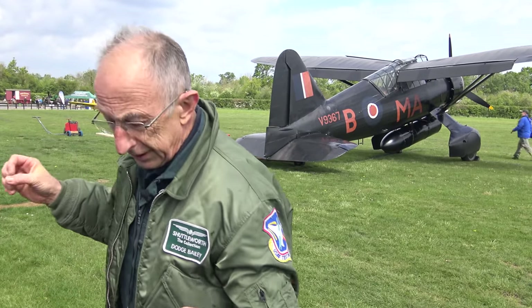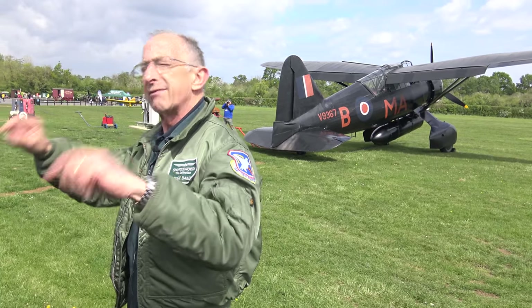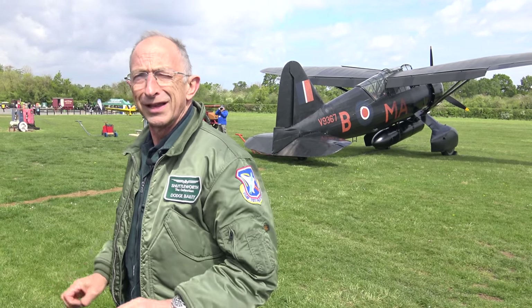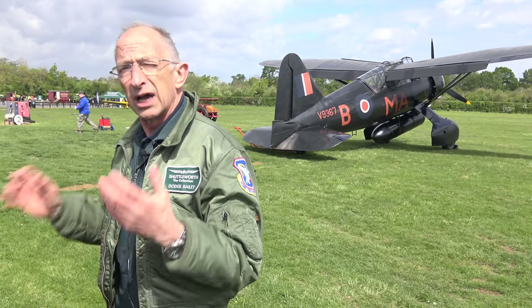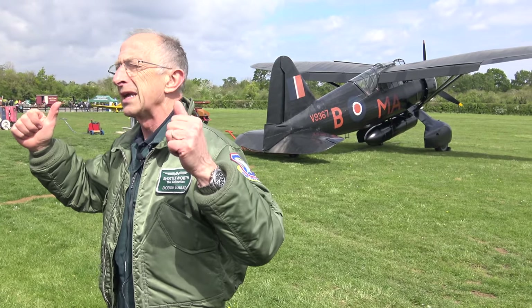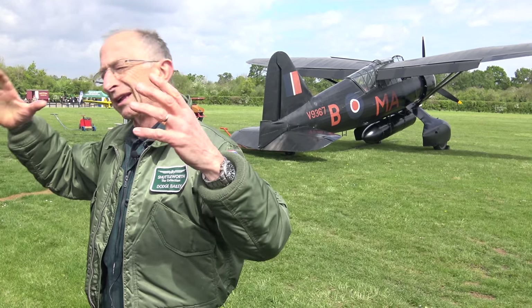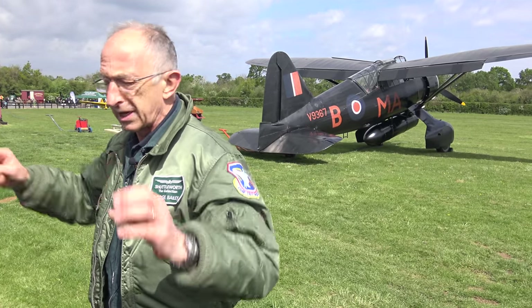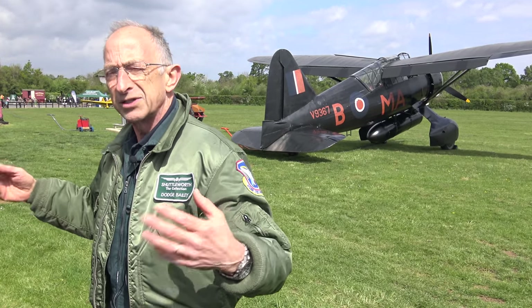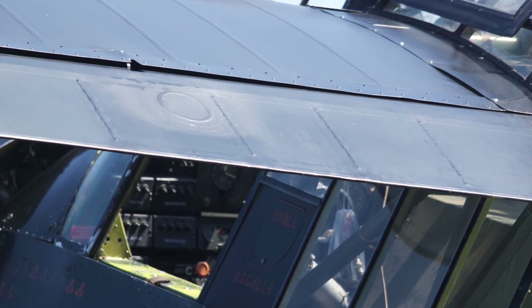What's clever about it is the designer, a guy called Petter, went against his own design principle — which was never put more than two innovations in one aeroplane — and he put a whole bunch in. Mostly to do with high-lift devices. What he's trying to do is make a monoplane operate like a biplane. A biplane can land in a very short space next to the guns and all that sort of stuff.